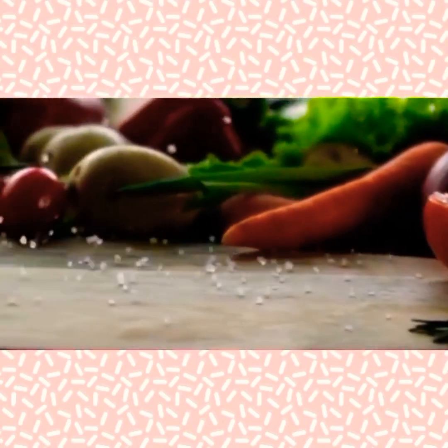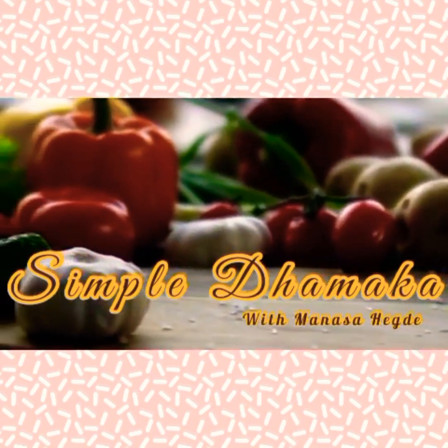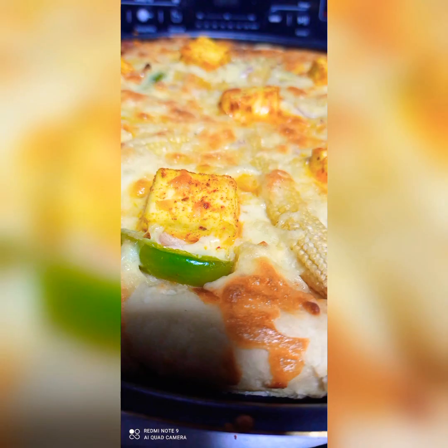Hello everyone! Welcome to Simple Dhammaka with your host Manasa Hegde. Pizza! Let's make this perfect pizza today.